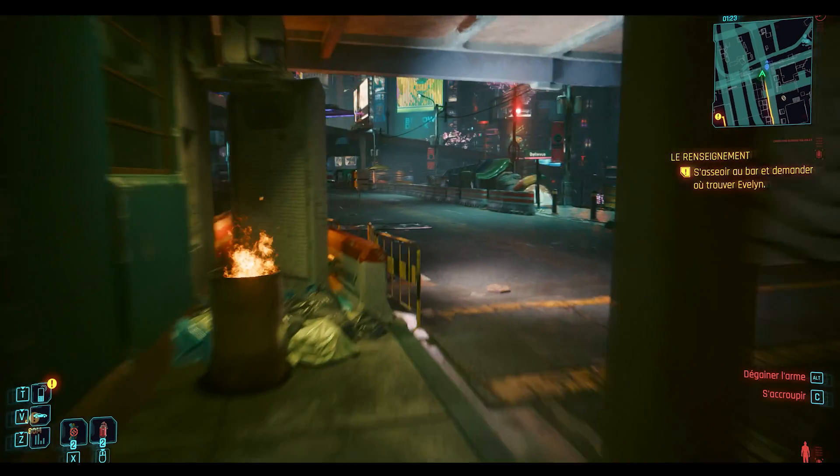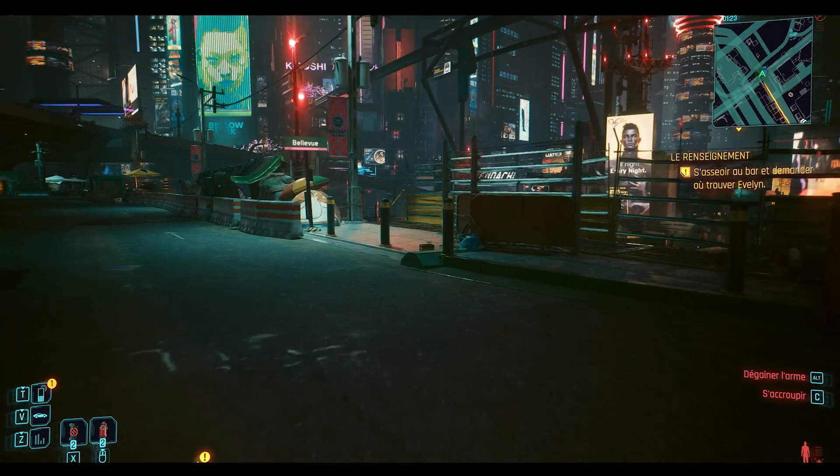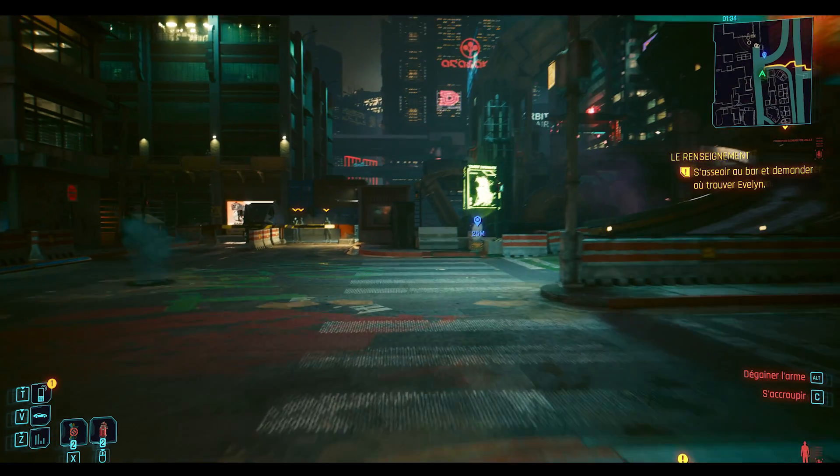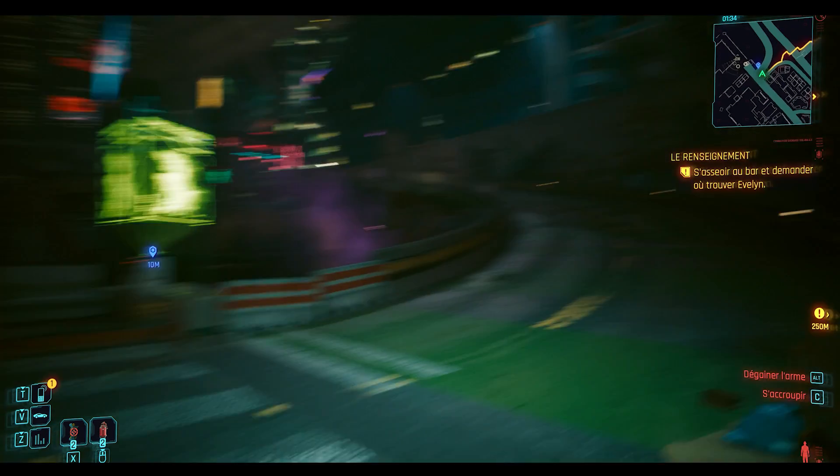Cyberpunk 2077 gives more work to the card. The 1080p mode is a beautiful experience, but ray tracing will cut your FPS in half. In 2K mode, DLSS 3.0 shows all of its value, giving up to four times more frames and literally saving your gaming experience. At 4K, unless you turn ray tracing off, there is not much enjoyment to be had.